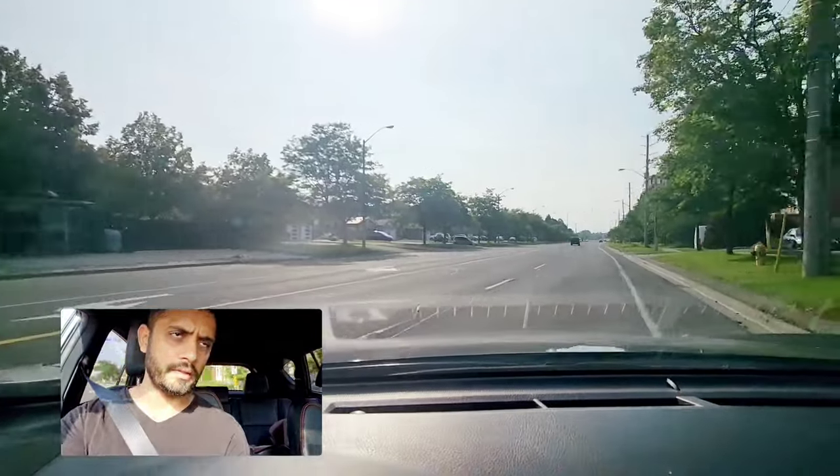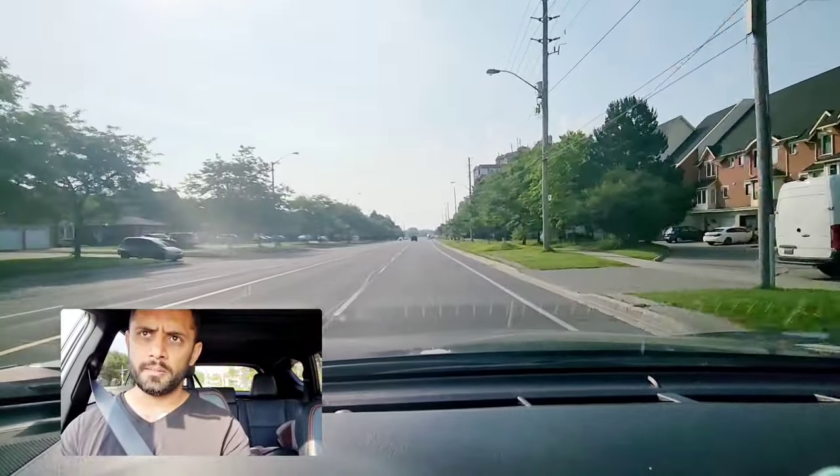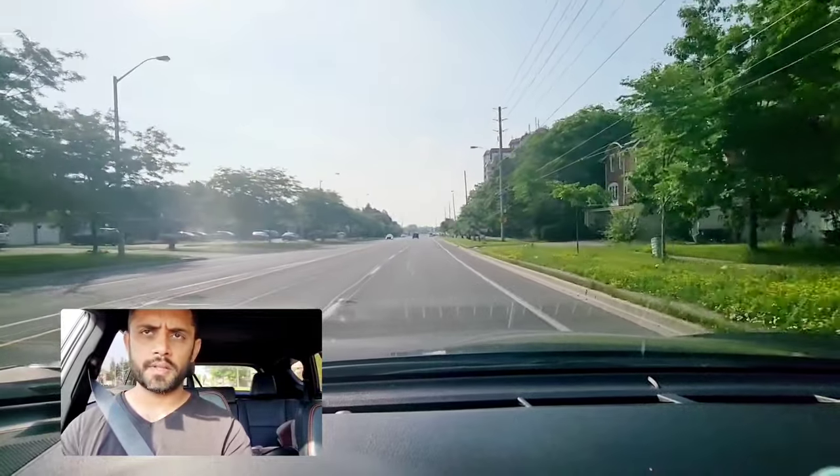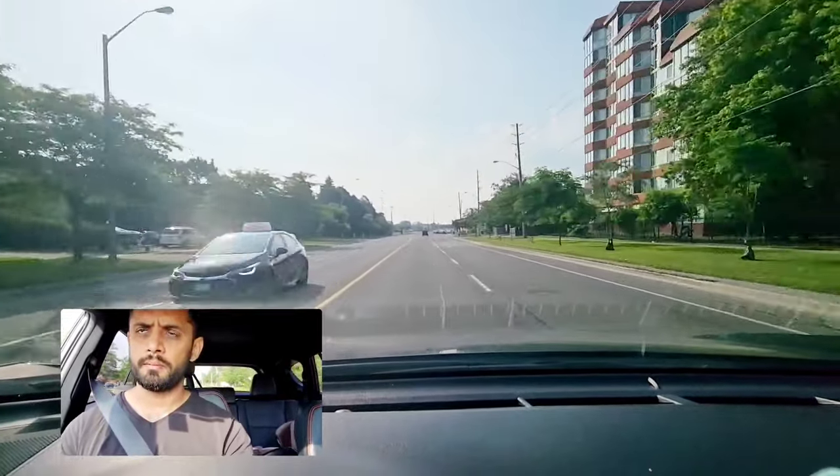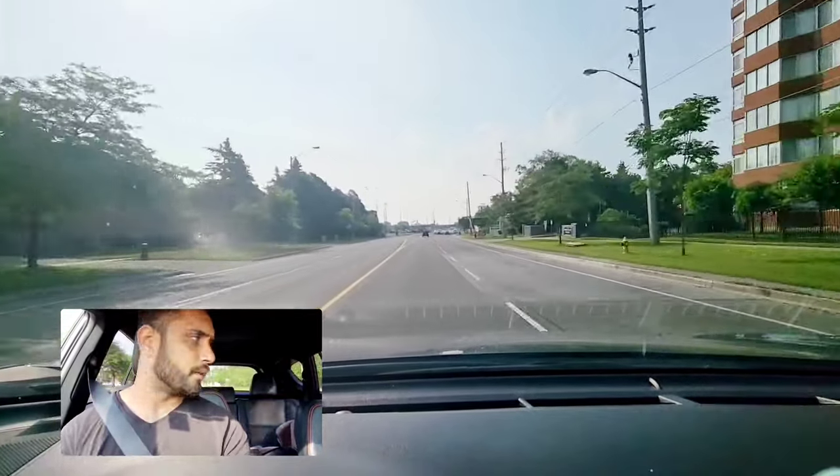Clear — finish your turn. Here they will ask you to do the lane change. Speed limit is 60 here — we are at Shepherd right now. Mirror, signal, blind spot. Then come back to the right lane: mirror, signal, blind spot.